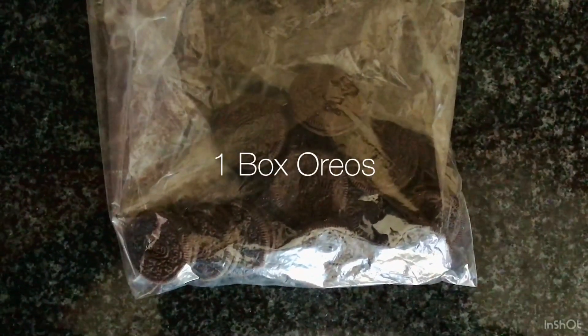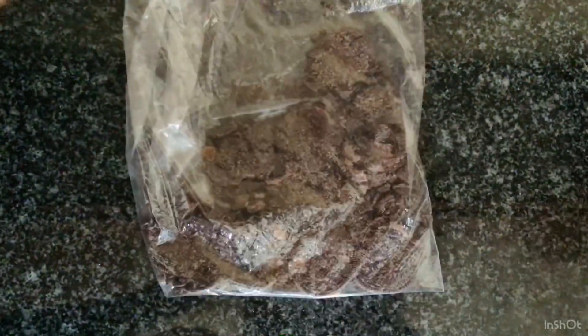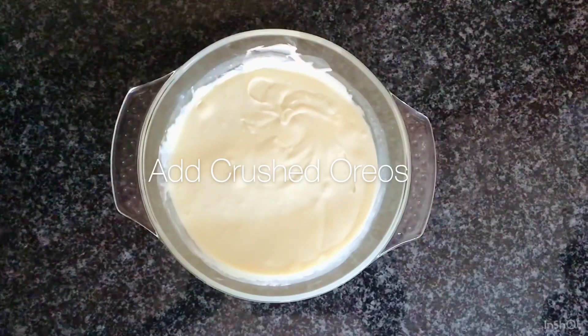While the other ingredients are in the microwave, put a box of Oreos into a packet and crush it. Add the crushed Oreos into the bowl.